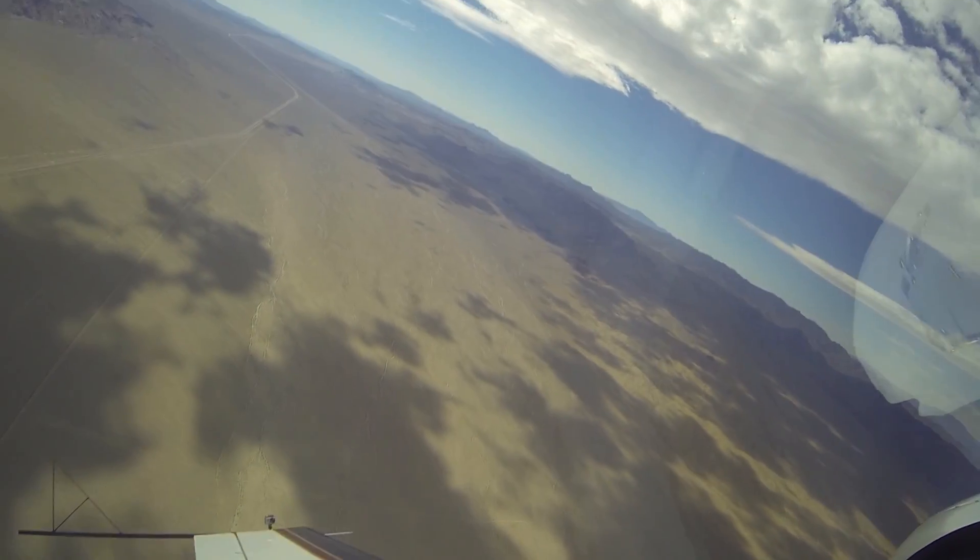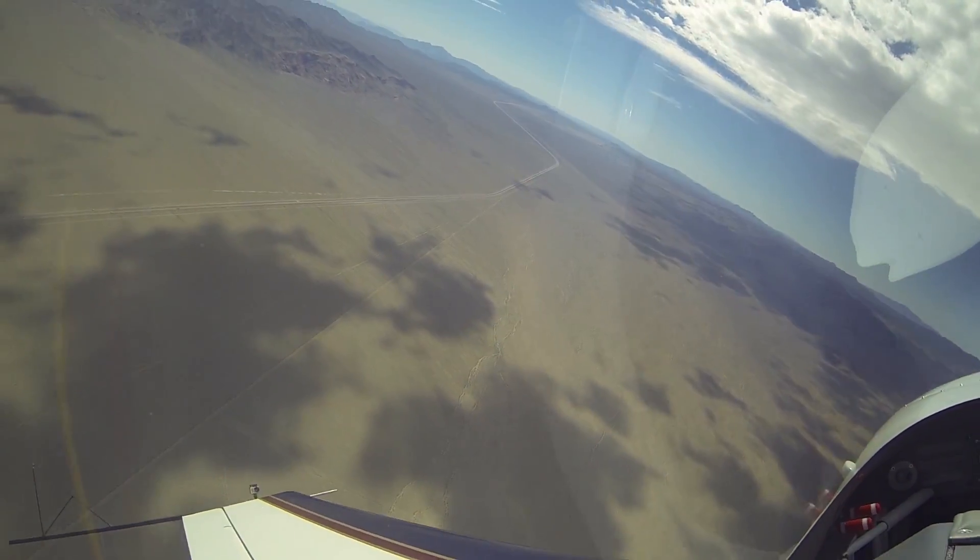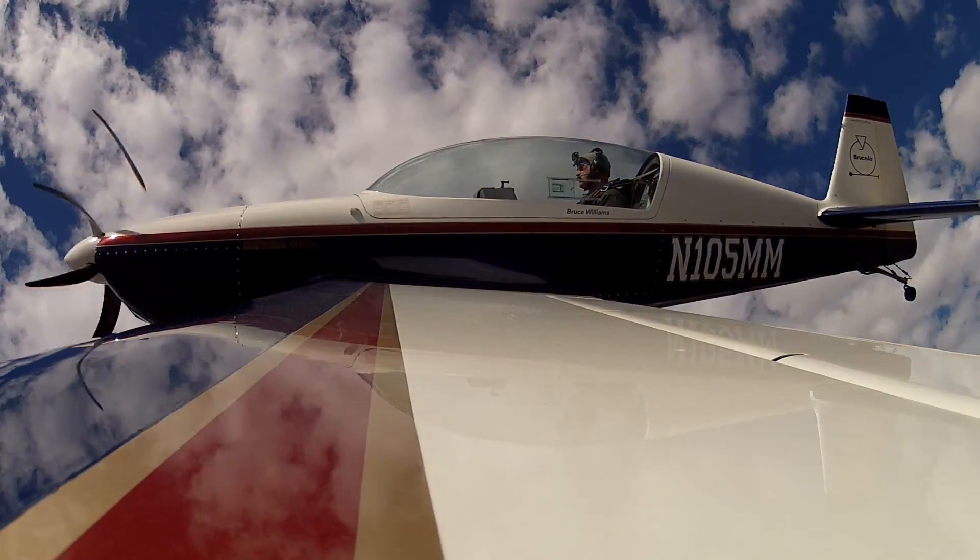That's why you want to use the proper sequence: power, ailerons neutral, rudder opposite direction, then elevator to recover from a developed spin.